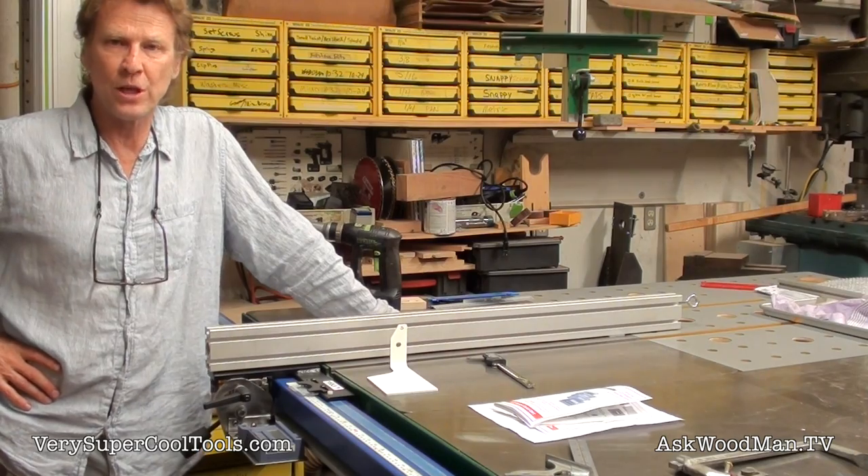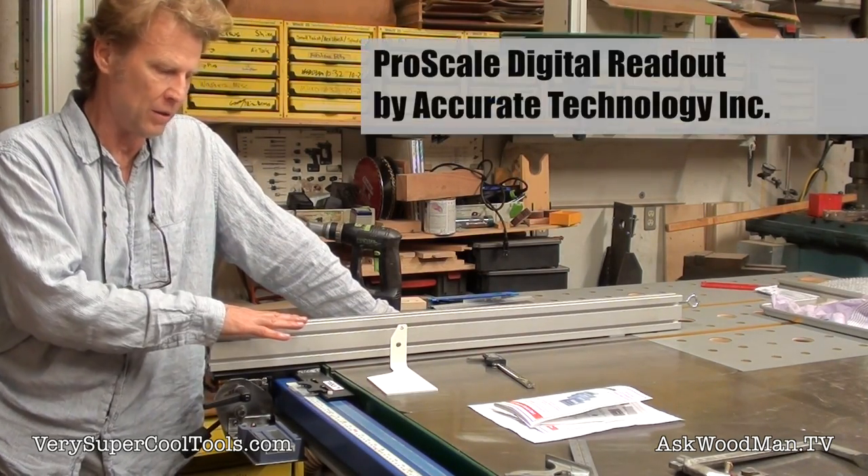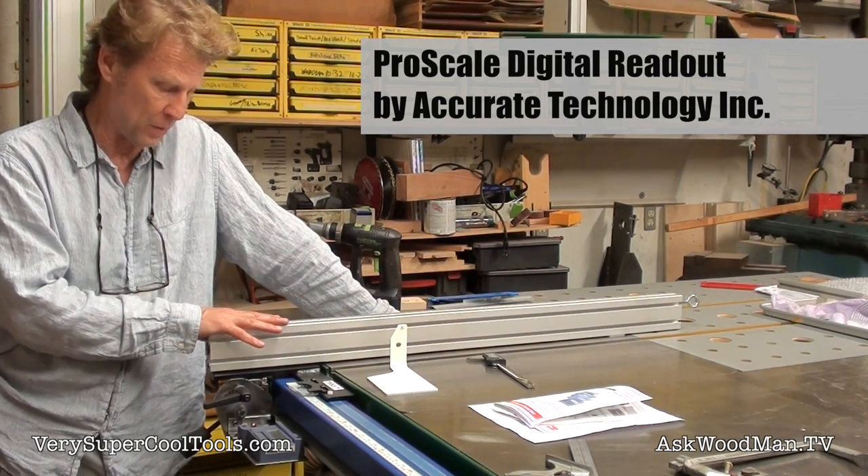I've gone ahead and done it and joined the 21st century with my table saw. I've just installed a ProScale by Accurate Technologies digital readout for my table saw fence.